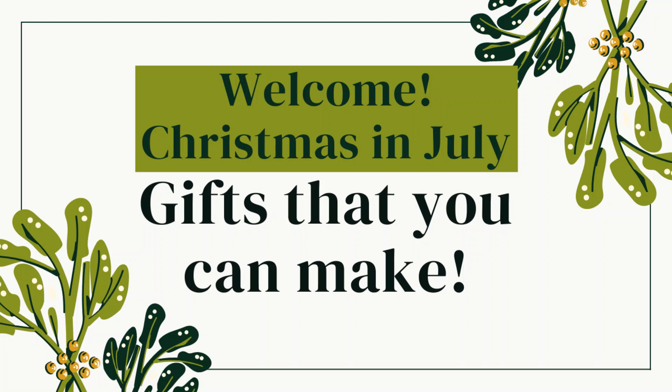This is Amy and welcome to my channel. This is my second Christmas in July video. Let's get started on making gifts that people will love.